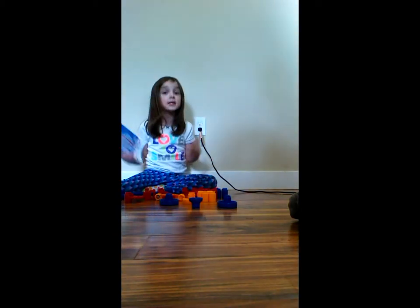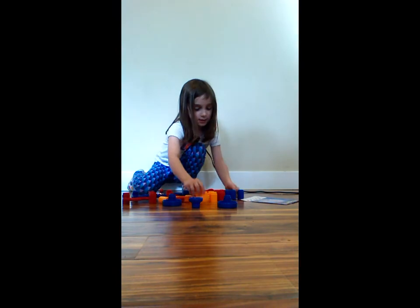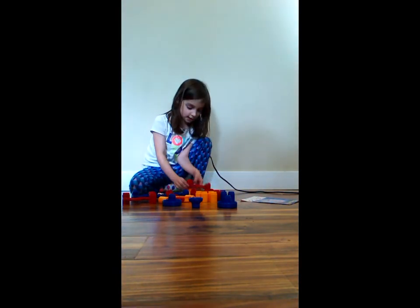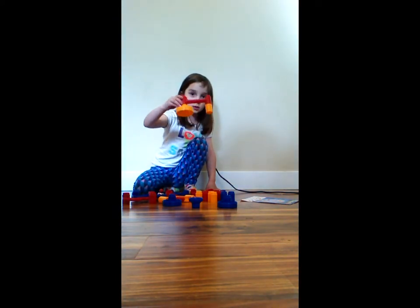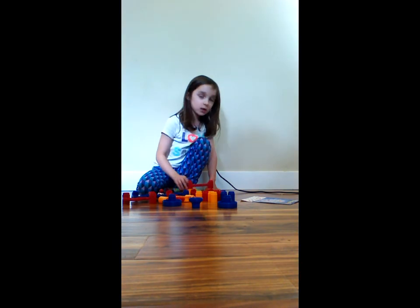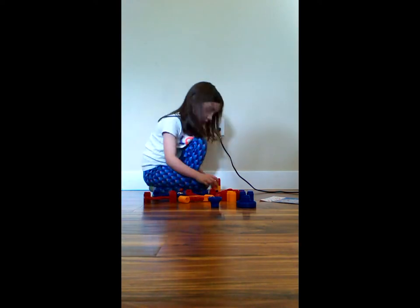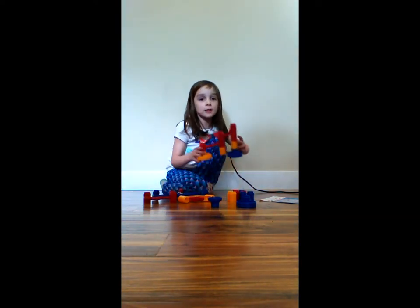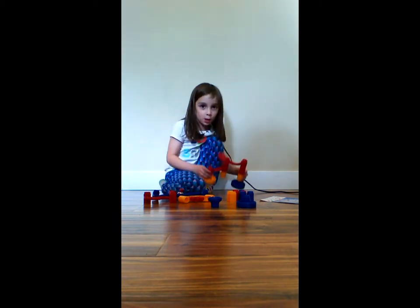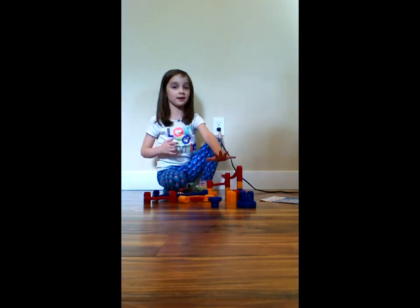I have all the pieces, and so we're going to start to build. This is the first part. As you see, it's getting bigger and bigger all the time, until we use all the pieces that are set in black.